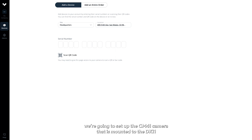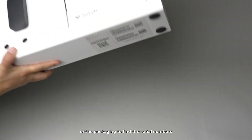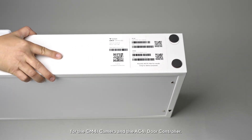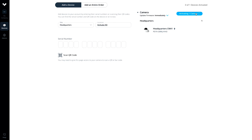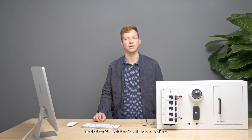Now that we have a site set up, we're going to set up the CM41 camera that is mounted to the DK11. Check the bottom of your DK11 or the packaging to find the serial numbers for the CM41 camera and the AC41 door controller. Enter the serial number from the camera in Verkata Command and hit Activate. We have now added the camera to our organization and after it updates, it will come online.